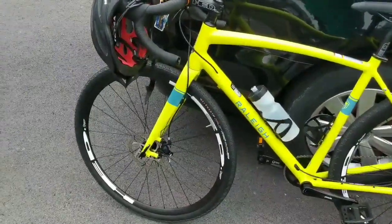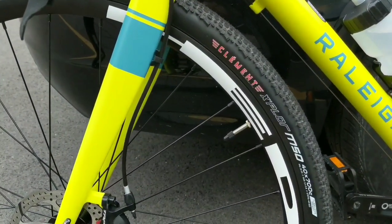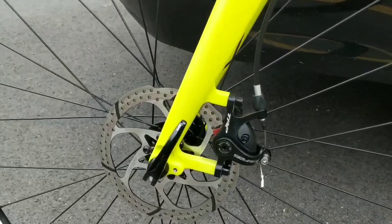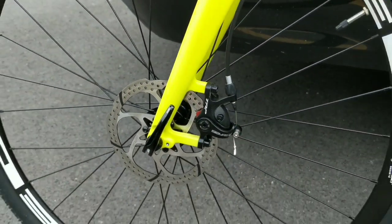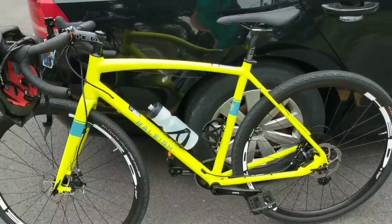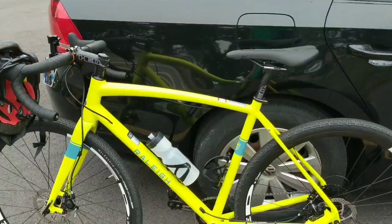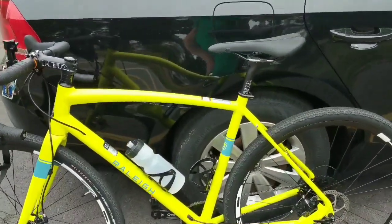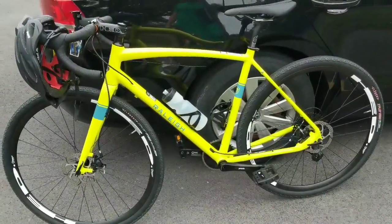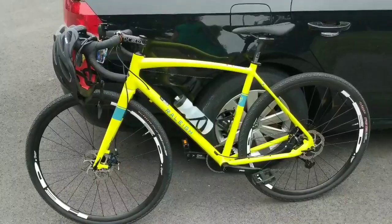The bike has got the Clement Explorer MSO 40 by 700C tubeless ready tires. It's got TRP disc brakes with through axles front and rear. It's a 6061 aluminum frame with a carbon fork. It's got the HDD component seat, stem, and handlebars. It's got a 1x11 drivetrain with Praxis Halber cranks and SRAM Apex shifters. Pretty excited about this — let's go out and get some riding in.